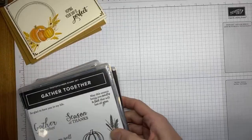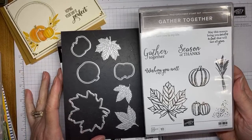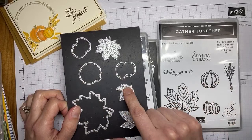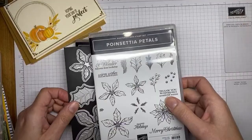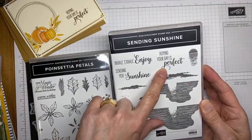One of the other things I used was the Gather Together stamp set bundle. This is in the August to December mini catalog from Stampin' Up, and it's a good stamp set with coordinating dies that go with the pumpkins and the leaf images. The leaf dies actually cut and emboss, so they're really awesome. On that same card I also used a sentiment from the Sending Sunshine stamp set — 'hoping your day is perfect' — so it's a little more general fall card rather than specifically Thanksgiving or thank you.